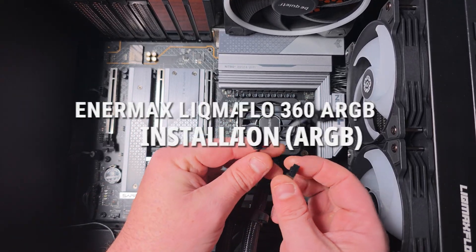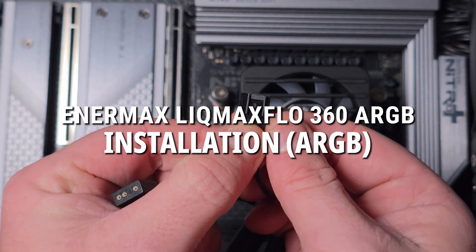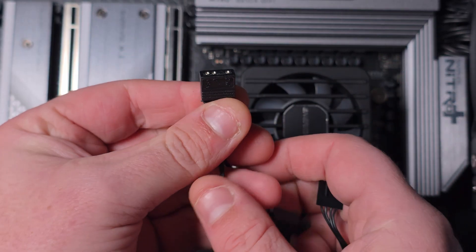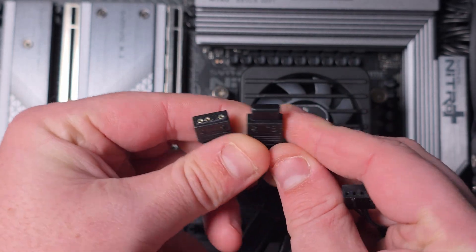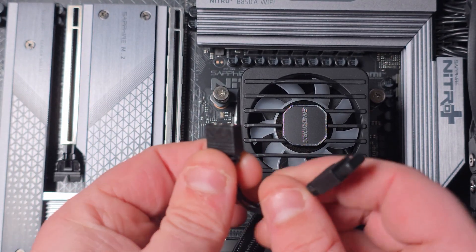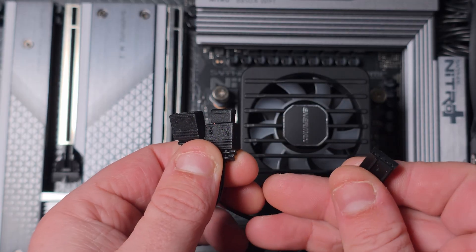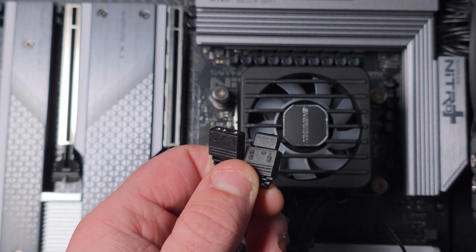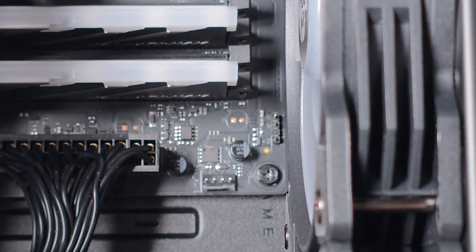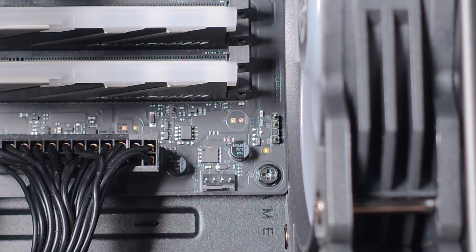Now for the cables: there's a four-pin PWM for the pump, and then connectors for the RGB and the little VRM fan. I'll show you the RGB first, then the pump, and then the fans.